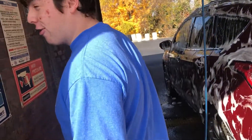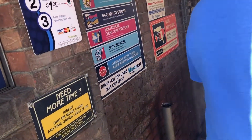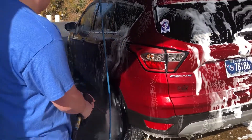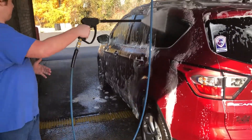First, you need to turn it on. Don't touch it, bro. I take a lot of water.